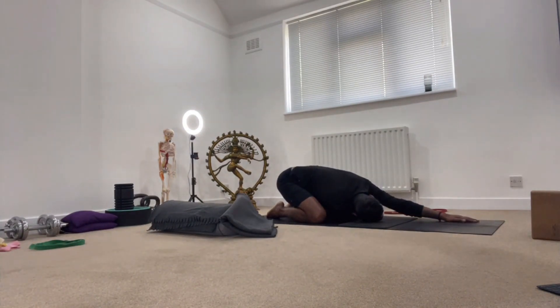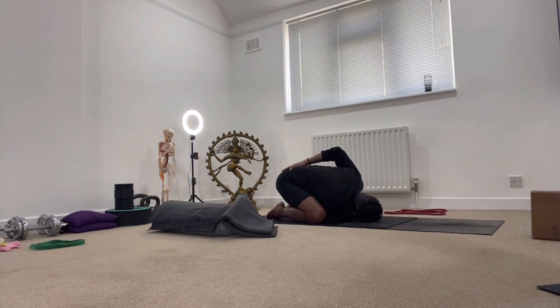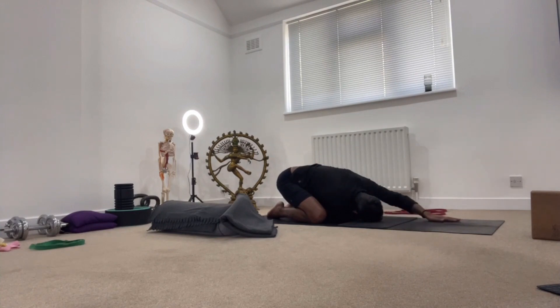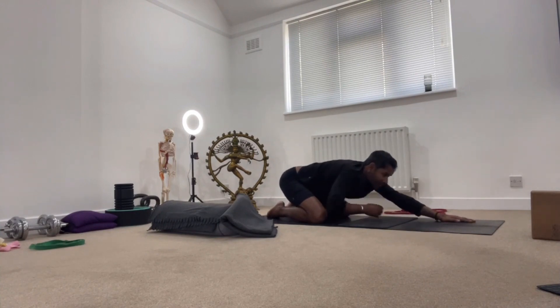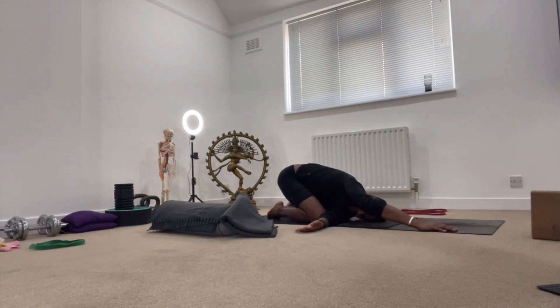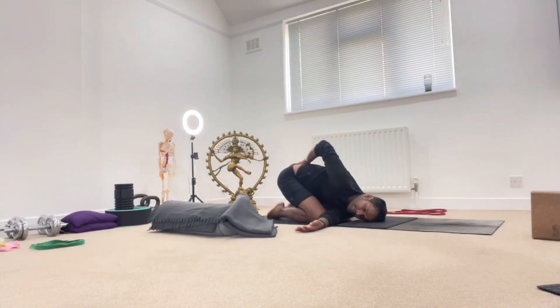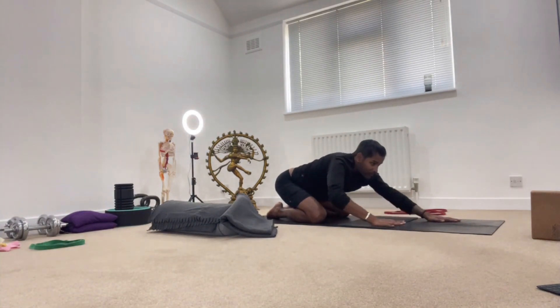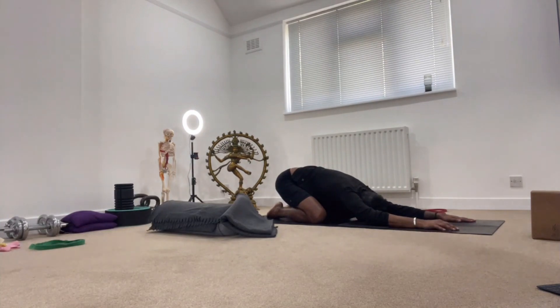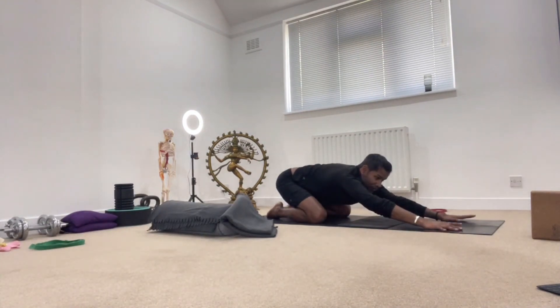To release the shoulders, throw the left arm underneath the right — threading the needle. From here, relax the neck a little; the left palm will face the ceiling. If your back is a little tight, release the top hand and place the palm onto the tailbone. Hips are ideally close to the heels, but if you're up high you can still do it — the most important thing is we're not hurting our bodies. Slowly release and do the other side. One side will probably feel more open than the other.